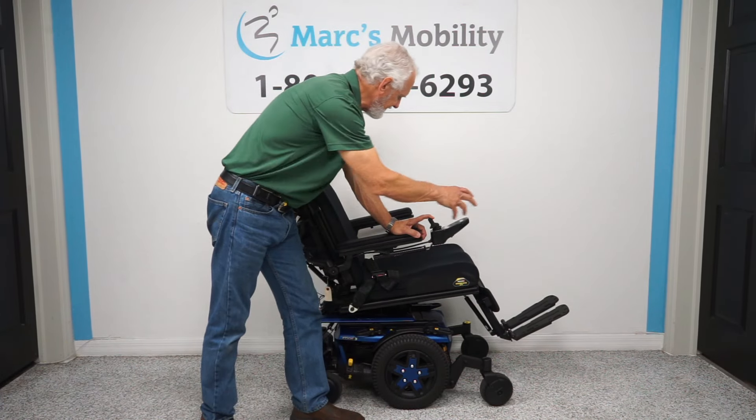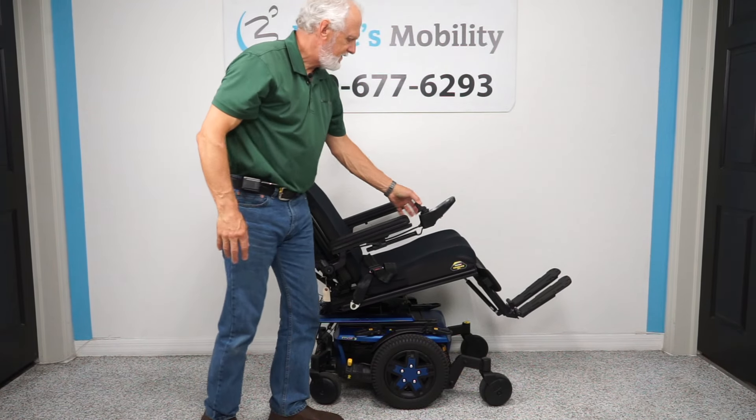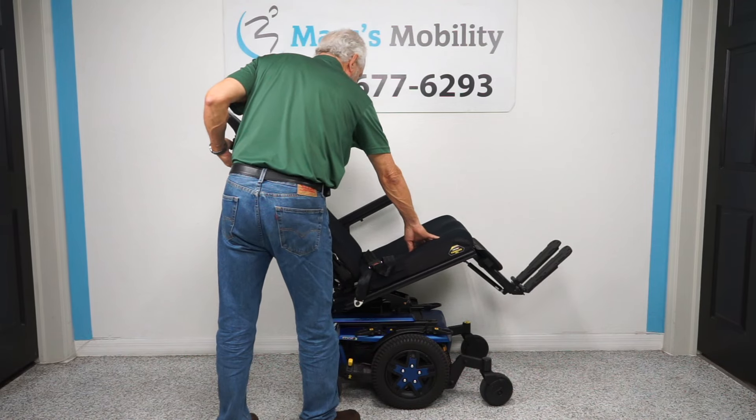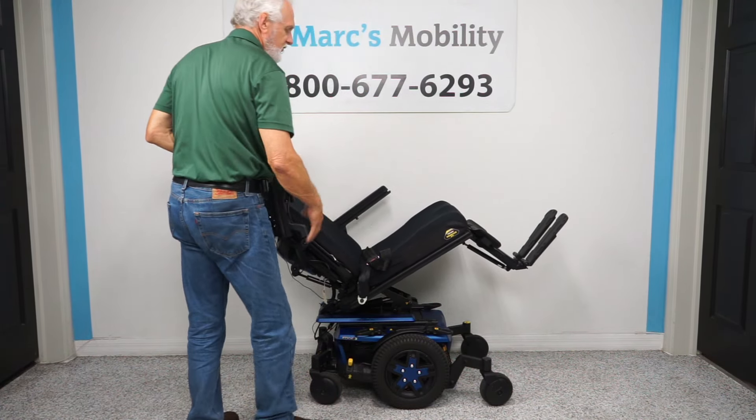That means the bottom is going back, so the legs and the back are going to go back because they're all attached together. This is really good if you need circulation, want to take pressure off your bottom or your back, or you just want to relax.